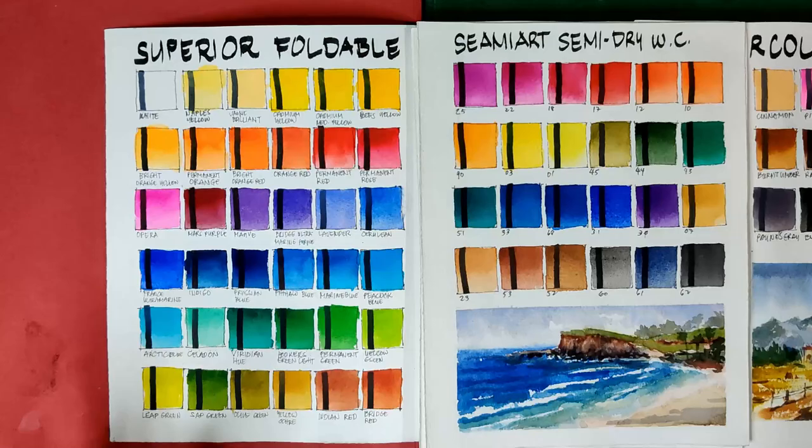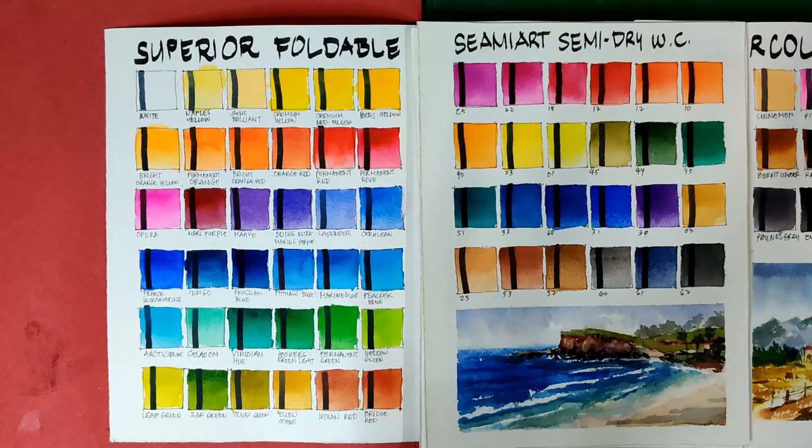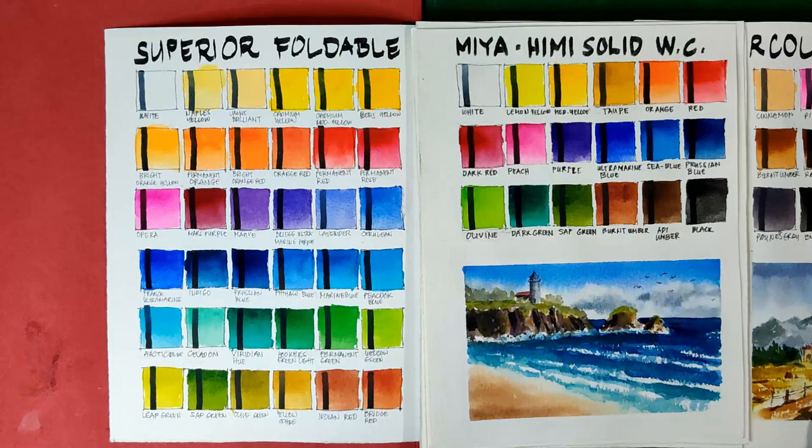Our next set of paints are those very much comparable to the Superior foldable watercolors. Starting with the Semi Art Semi Dry watercolors — the difference is that the Superior are more vibrant and lively, but the Semi Art Semi Dry watercolors have better texture and the colors are deeper in general, especially the Ultramarine. So it's hard to choose — it depends on your budget and the type of watercolors you're getting.